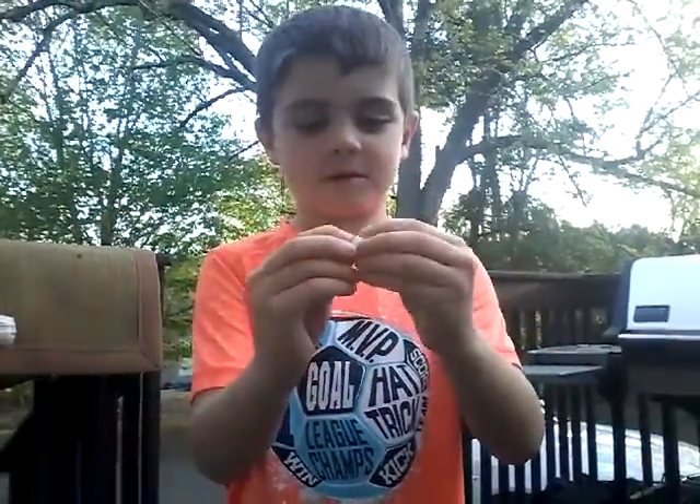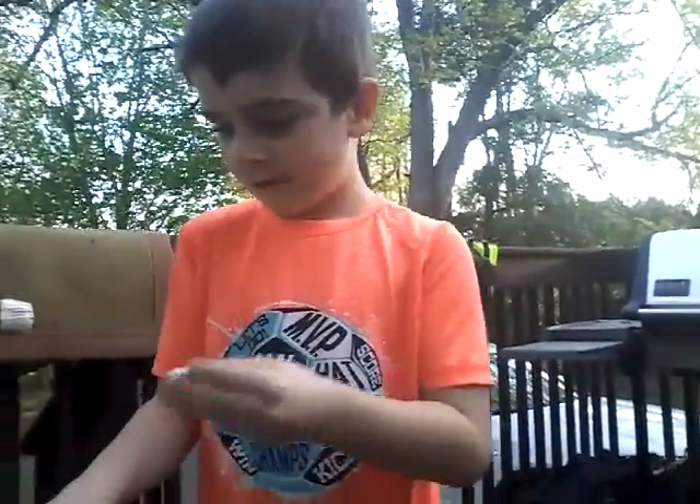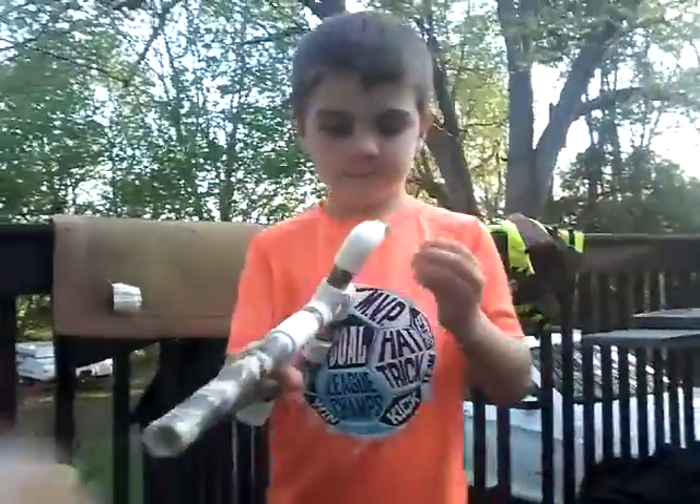Hey guys, I'm going to teach you how to make this marshmallow bullet. But first, I'm going to shoot it.